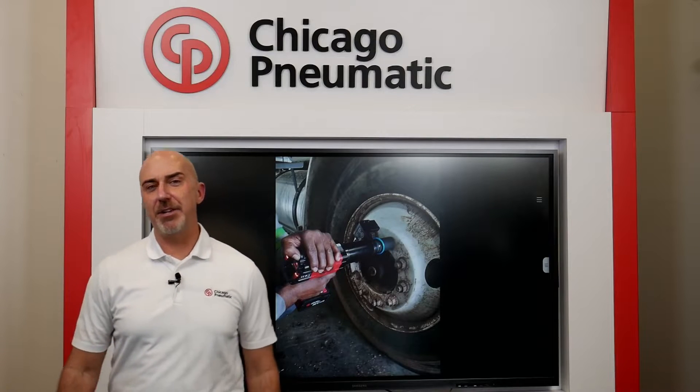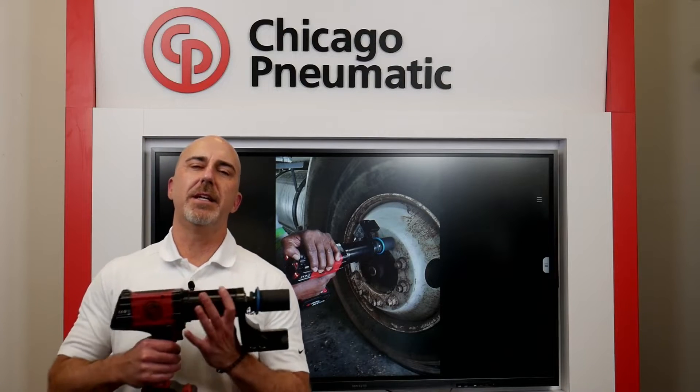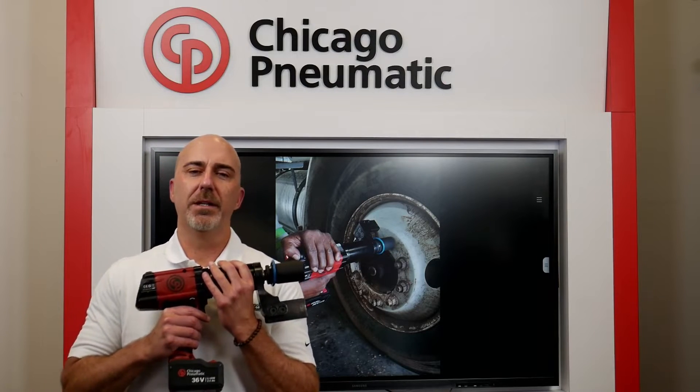Hi, I'm Rod Imhoff. I'm the Key Account Manager here at Chicago Pneumatic and I'm here today to introduce you to the CP8613 battery torque tool and its application in the Class 6 and Class 8 vehicle service market, specifically for torquing wheel lug nuts.